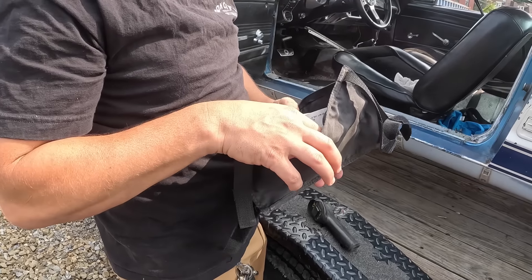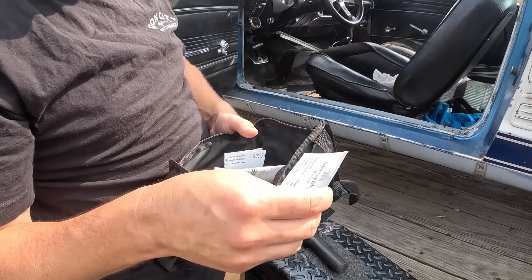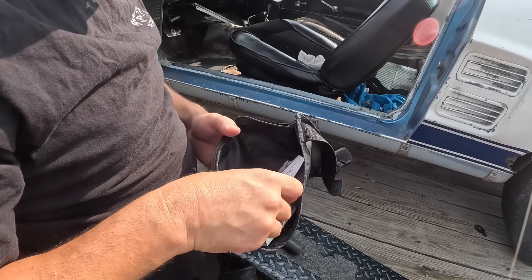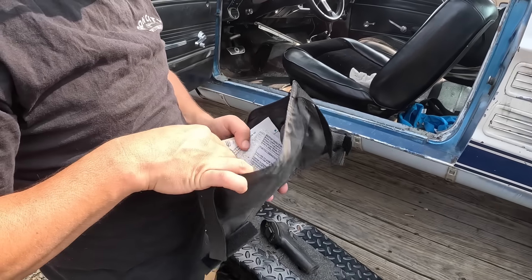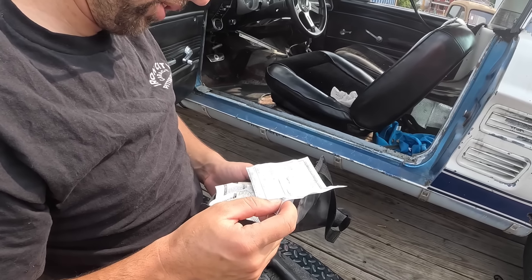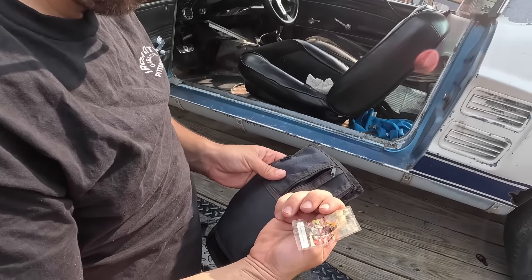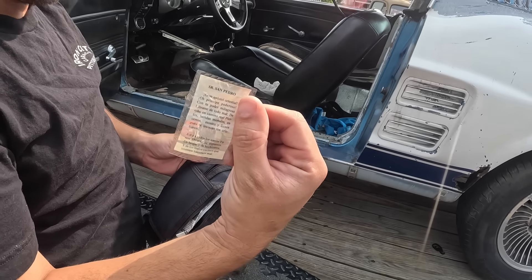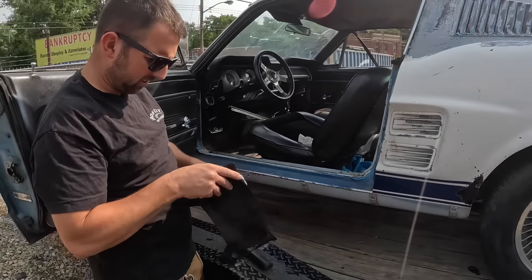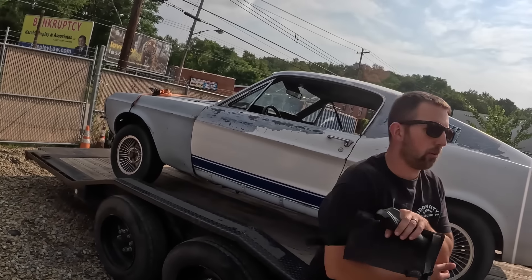It didn't leave us any money, just a bunch of stuff about the car - prior registrations and stuff, which is always good to have. BDM performance exhaust, no address, must have been really local. Golden, Colorado. Denver, Colorado. Car was always right there in Colorado. Colorado registration. Maybe we'll try and find this guy - Alicio Bustos. Somebody who speaks Spanish, tell me what this says. My Spanish is terrible - I can say please and thank you and 'agua por favor.' Let's get a Marti report to find out what this thing is.